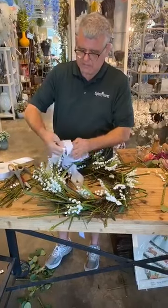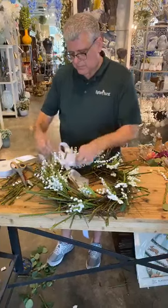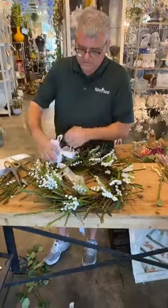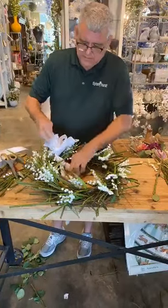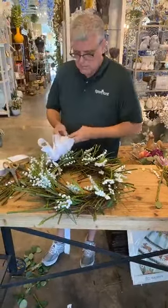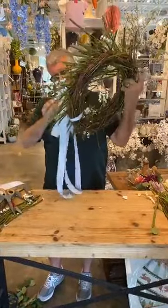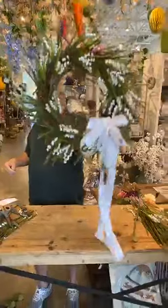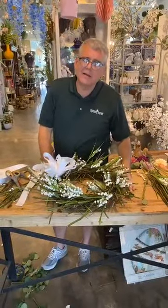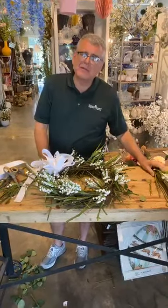Double-faced satin is kind of slick and a little slippery. That's not the best bow I've ever made, but it is what it is. So there you go — that's our crown of thorns Easter wreath! I hope you had a little bit of happy today. It always makes me happy because I get to do something that makes me happy. Hopefully we'll see you tomorrow — thanks for watching!